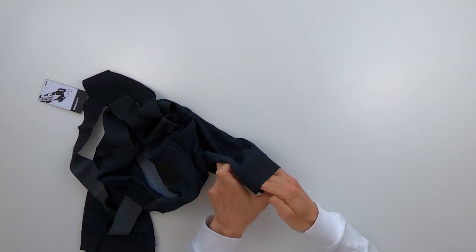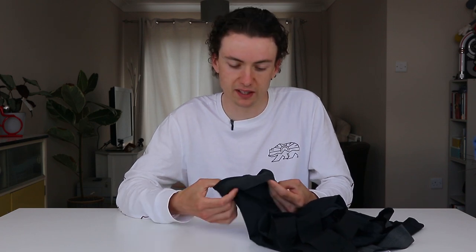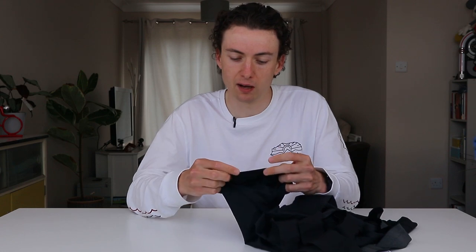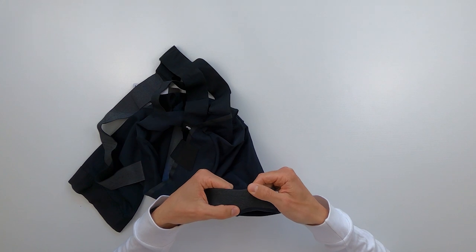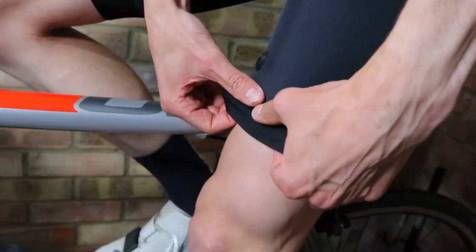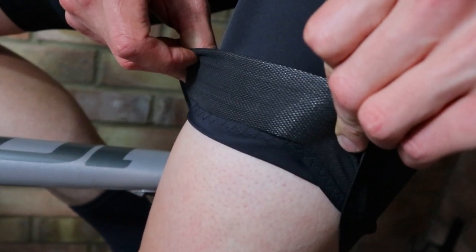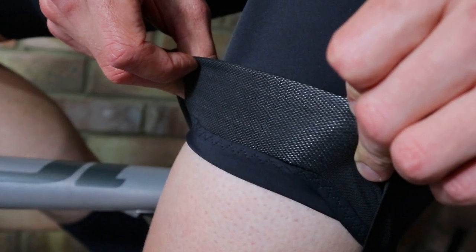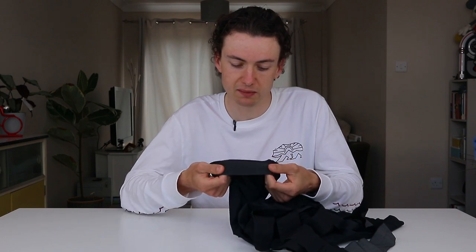The next thing most people looking at bib shorts think about is the grippers around the leg. You've got the straps holding the bib shorts in place on you, but you also have the leg grippers which are really important for holding the shorts in place on your thighs. These have about a one-inch thick band — it's a stretchy webbing material that's a bit grippy all over, with threads of grippier fabric running through it. Those act as a big surface of grippiness rather than individual blocks, and that seems to do a pretty good job of holding them in place.